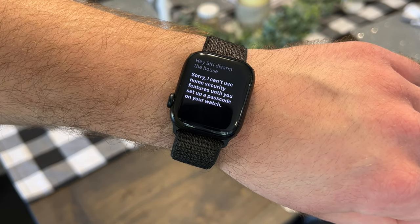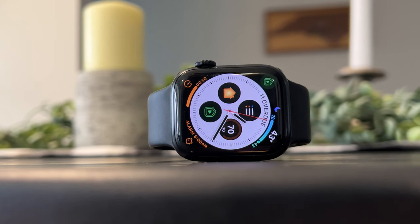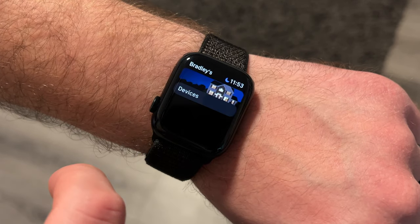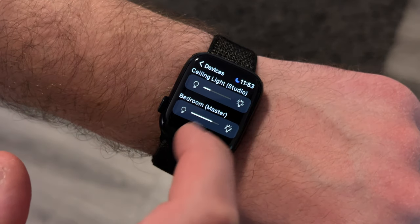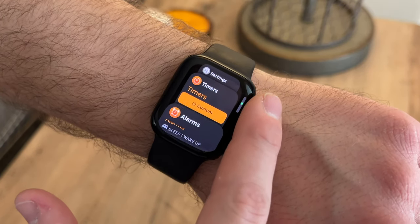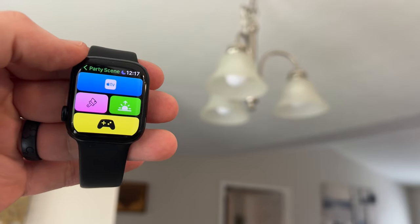Otherwise, Siri will tell you that you need to set up a passcode. If you'd rather not use Siri or the Home app on your watch to control your devices, then oftentimes the manufacturer of a smart device has an app built for the Apple Watch that you may like using better. Lutron has an Apple Watch app that lets you control all of your Lutron lights from all your rooms in one place, and you can easily adjust the brightness of individual lights with four different brightness levels just by tapping. There are many great third-party apps designed for the Apple Watch that give you more features than you'd find in the Apple Home app.